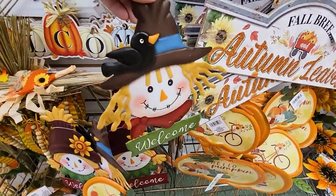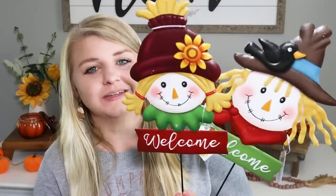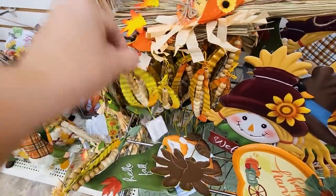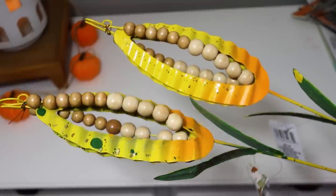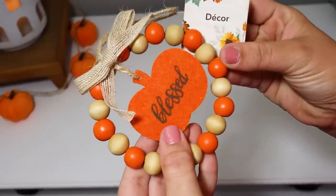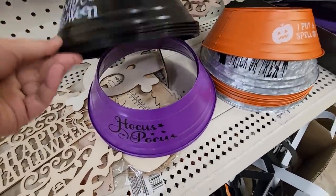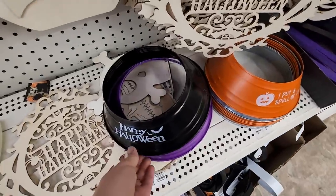Something that absolutely caught my eye was these little metal stakes under the wall art section — this little boy and girl scarecrow. I was obsessed and purchased a few of each. They also had this corn design with a wooden bead detail I've never seen before — absolutely gorgeous. I also found these mini little rings: a pumpkin that says 'Blessed,' a leaf, and an acorn — just so cute like little ornaments, perfect for Christmas too. In the Halloween section I found little tree rings — like metal tree skirts — one says 'Happy Halloween,' one says 'Hocus Pocus,' and they had an orange one too.